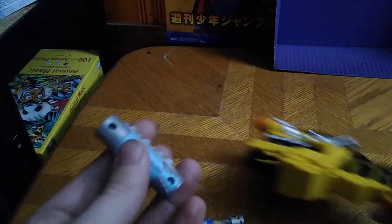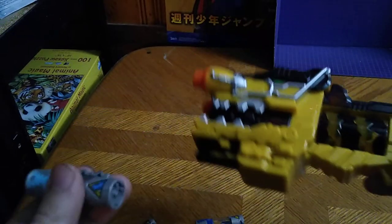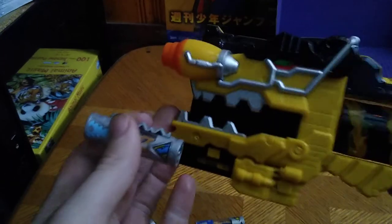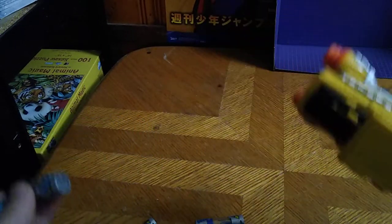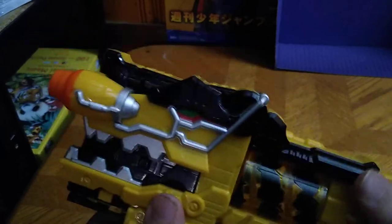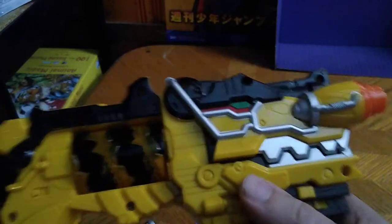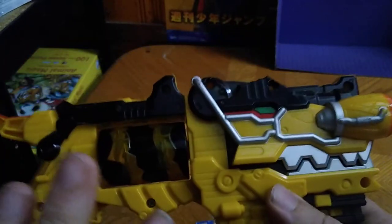Are Dino Chargers worth the money to add to your Dino Charge Morpher? If you're a Power Rangers fan, yes. I loved Power Rangers when I was a kid — I've watched the movies and some of the TV shows. If you love some old school Power Rangers stuff, then a Power Rangers Dino Charge Morpher belongs in your collection. It's a fun item to just mess around with and have fun with. I would totally give one of these to my kids in the future. Nice Morpher. Nice gimmick.